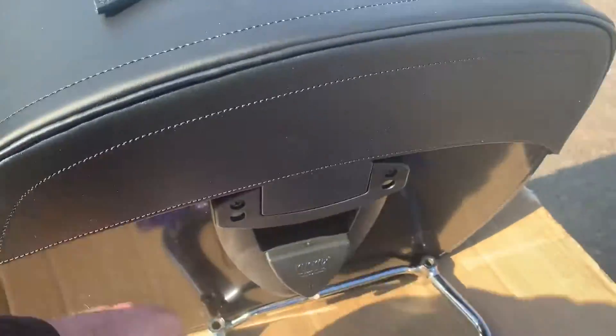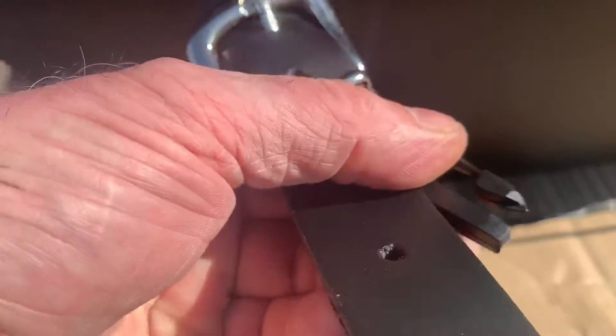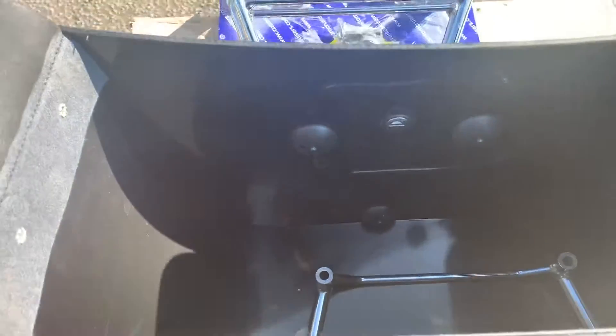These are leather bags, hardbacks as you can see. And if you have a look at this, all this is quick release. So you don't actually have to undo the buckles at all. This is where you can put a padlock if you want to lock it down. Basically, this whole system lifts up — you've almost got like a fiberglass pannier, but leather.